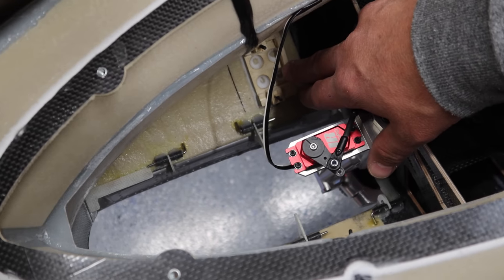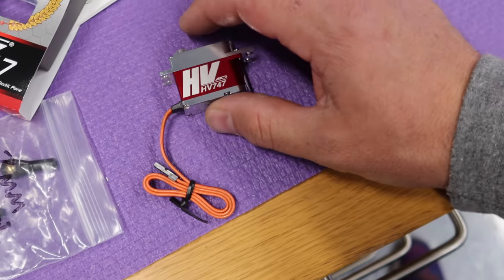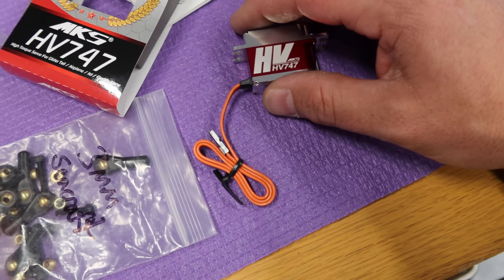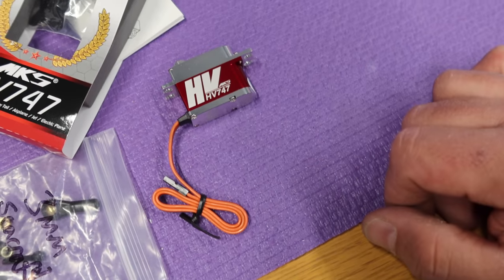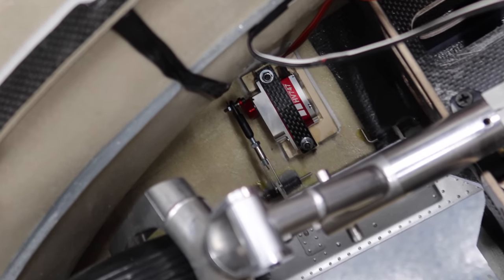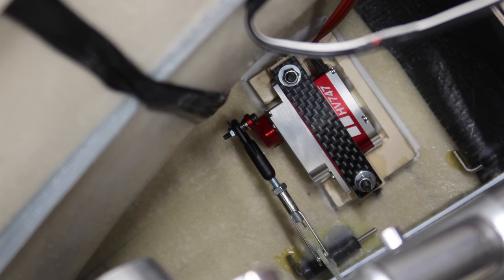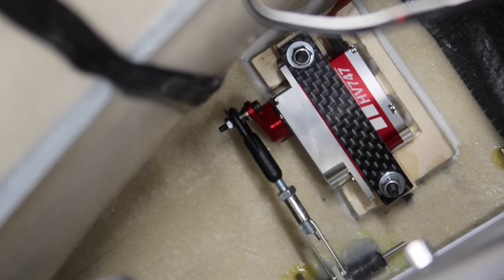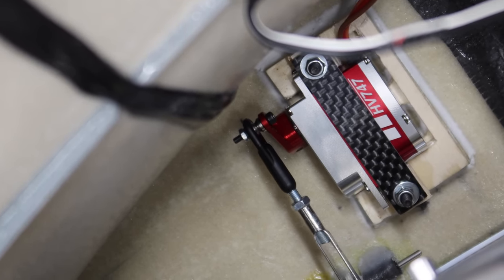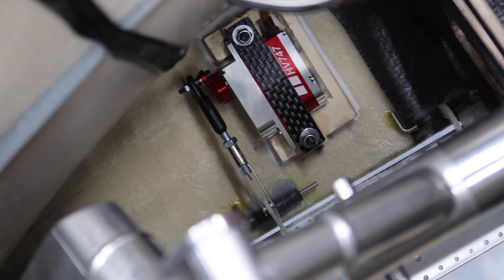Moving on to the door servos — same as the main gear doors, we're using MKS HV747s. Great servo for this purpose, tons of power and a little bit overkill, but perfect. We've got the servo installed and it's pretty straightforward. I ended up using those 15mm Seacraft arms that I didn't use on the main gear doors, and they work out perfectly for the nose gear doors. We've got a Dubro ball on the Seacraft side — that's the 2mm ball with the 3mm rod going into the clevis.